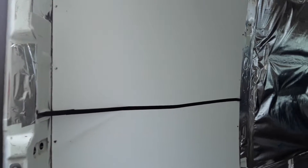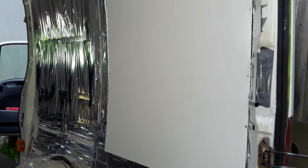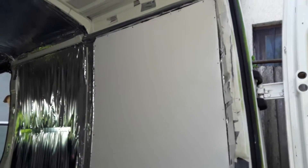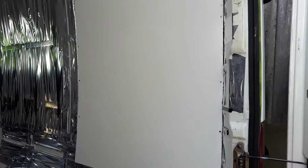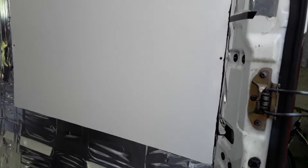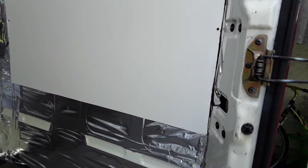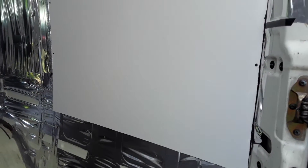I put one up there, screwed it in using self-tappers and self-borers. Had a little bit of a problem because of course where you want to put a screw in, other people want to put screws in to put the original panel in. But I think it worked quite well — I hope it doesn't go soggy after the first winter.